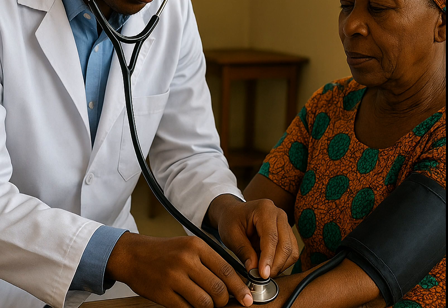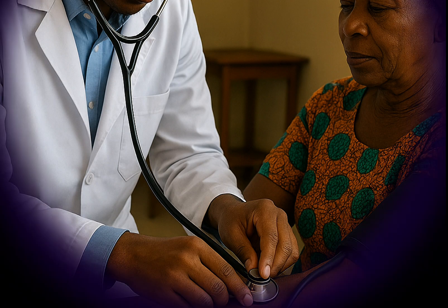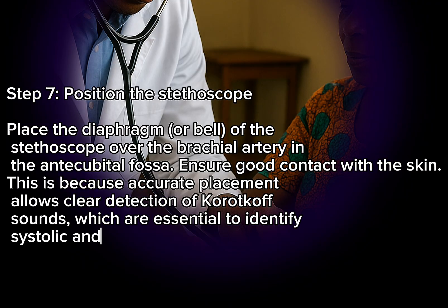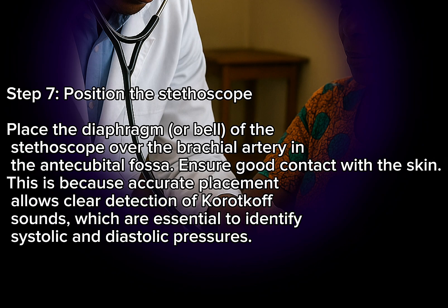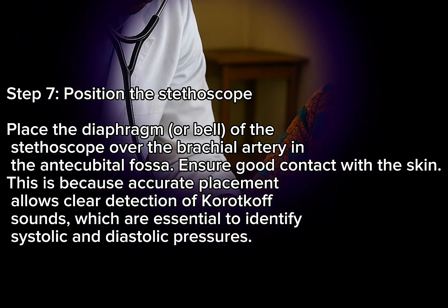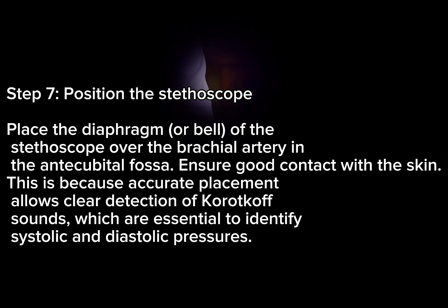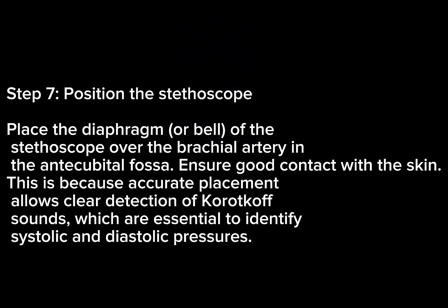Step 7: Position the stethoscope. Place the diaphragm or bell of the stethoscope over the brachial artery in the antecubital fossa and ensure good contact with the skin. This is because accurate placement allows clear detection of Korotkoff sounds, which are essential to identify systolic and diastolic pressures.